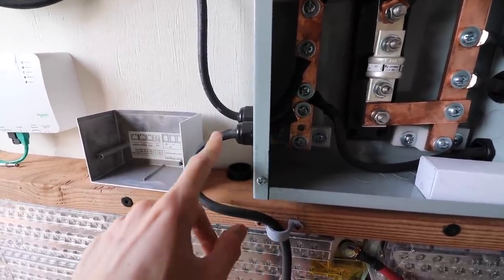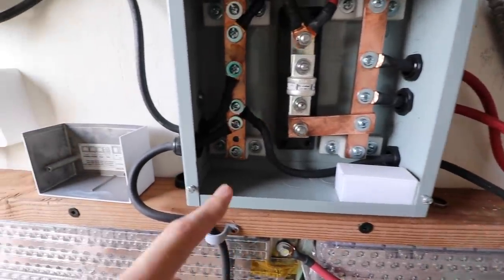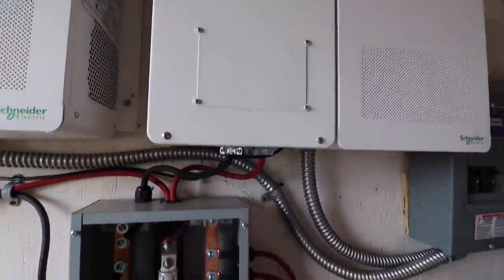And then we got the same thing on the negative bus bar here, so we've got a negative coming in here and then one on that side, and then those get combined in parallel, and then go off to each one of the inverters.